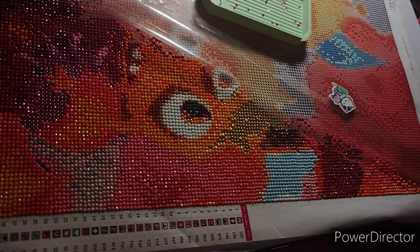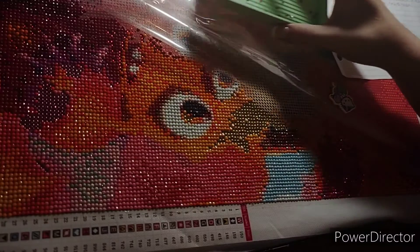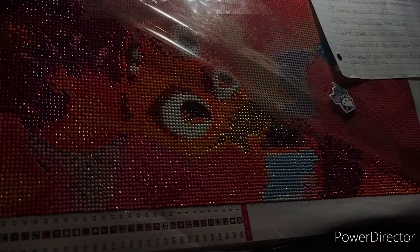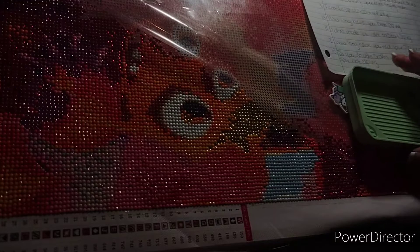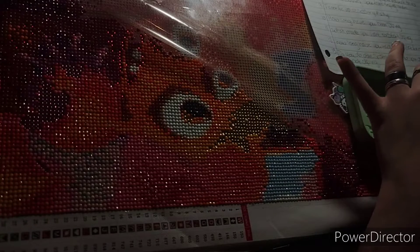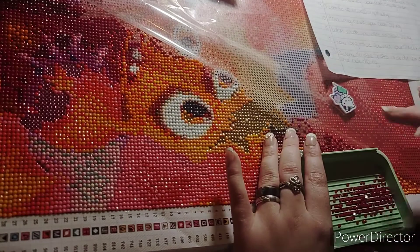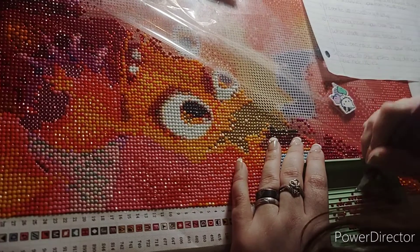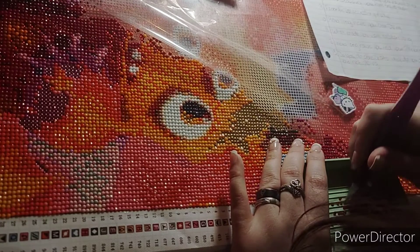What made you want to start diamond painting? I actually have a friend — on the top of my head I can't remember who it was that I saw doing diamond painting, and I was like, 'What is that?' I kind of looked it up, and you know how when you search something and go back on Facebook it pops up all these ads for diamond painting? Then I started YouTubing it, and that's when I found Stitcherista, and I was hooked from there.